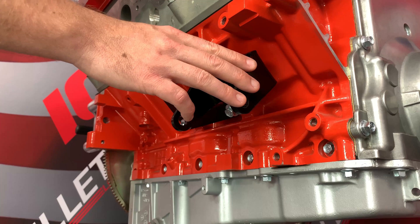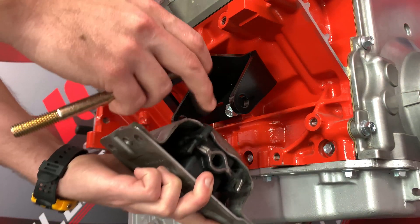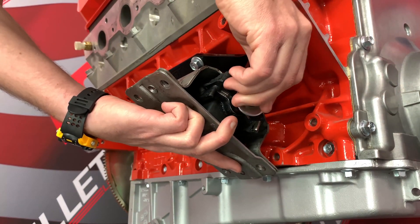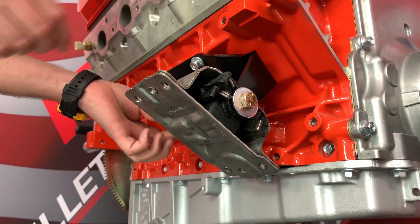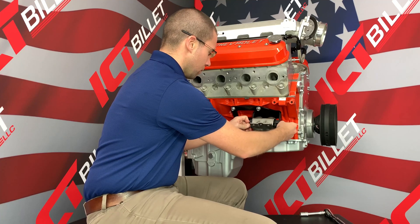Once you've got your motor mount installed on the driver and passenger side of the engine block, you're ready to drop your engine into your engine bay. You're going to slide them out over the frame mount, install a cross bolt in from the front, and a lock nut on the rear. And now your engine is securely mounted in your chassis.